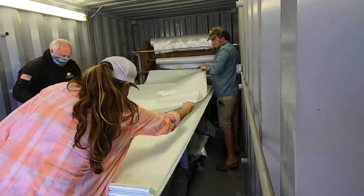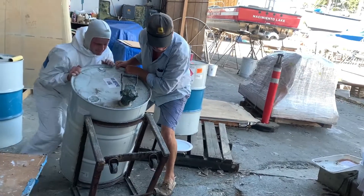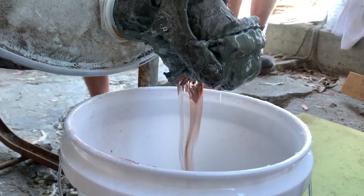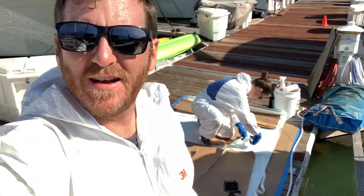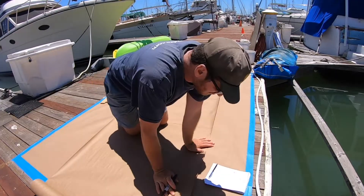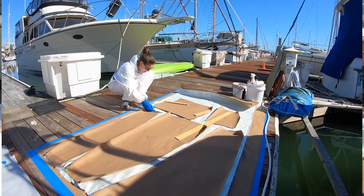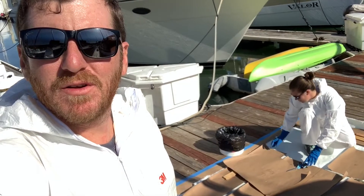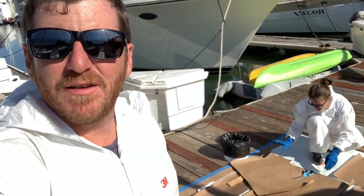We stocked up on plenty of 1708 fiberglass mat and fuel-specific resin to get us going and it was time to get to work. We are cutting out the fiberglass sheets. I've got the tanks all cleared out and cut up, and the inside of the boat is all masked off so we don't get resin everywhere. Our friend Greg is coming down from the boatyard to get us started.